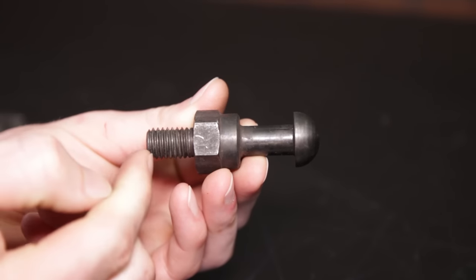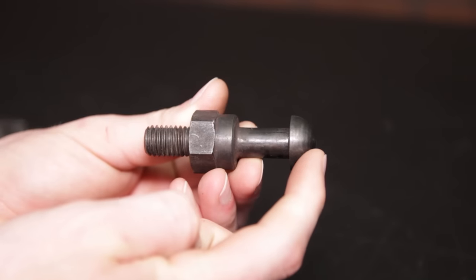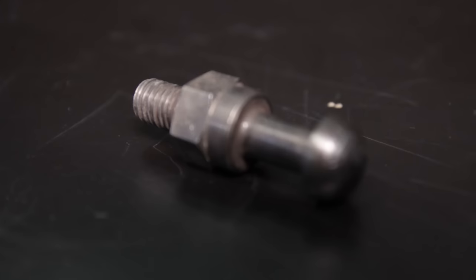This 50Resto replacement pivot stud is manufactured from hardened steel, features the same half-inch 13 thread pitch just like the factory stud, and measures two and three quarters inch in length. This pivot stud is the perfect option for any of you guys that are replacing or upgrading to an aftermarket clutch.